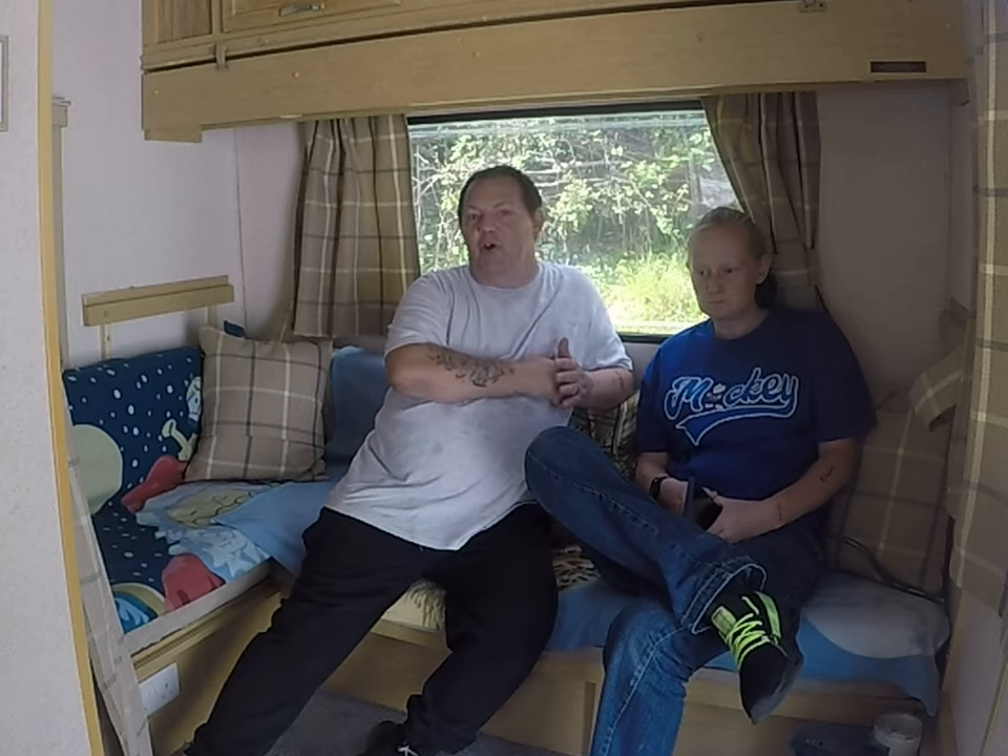Hello everyone and welcome back to the caravan. The caravan's finished — it's still got a few little jobs that need doing, like the oven, but apart from that, that's all that needs doing in the caravan now. So we are ready to go on holiday next week.